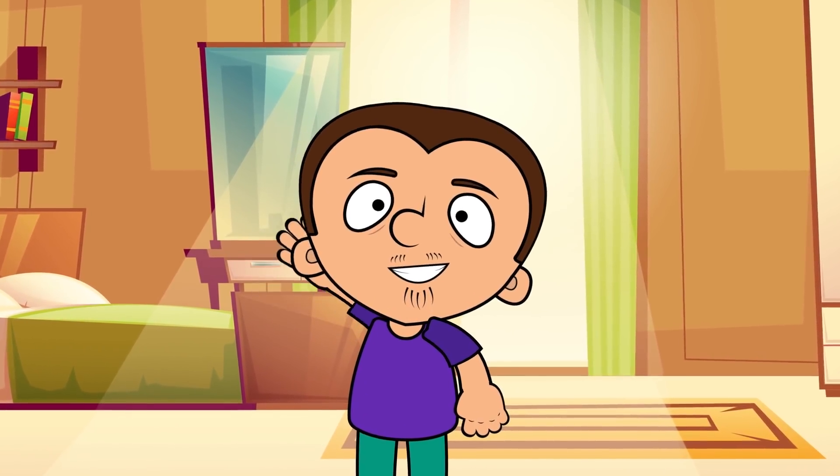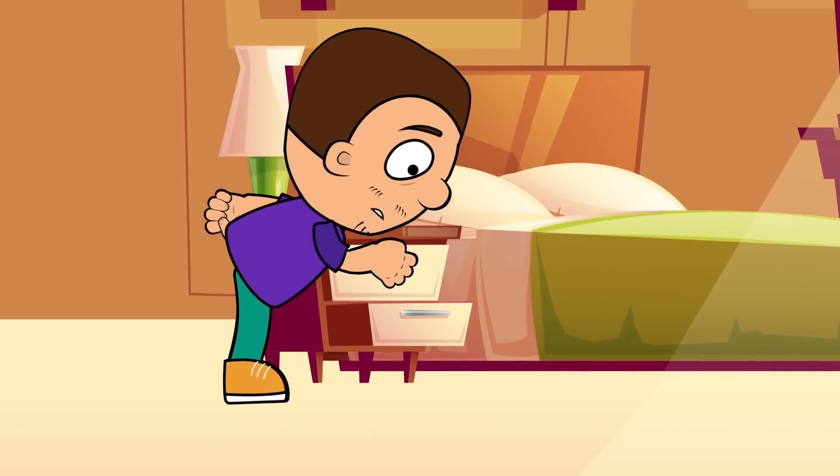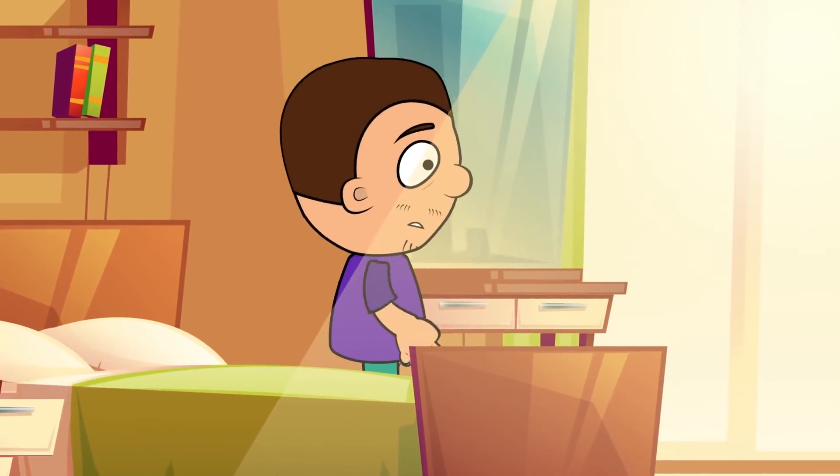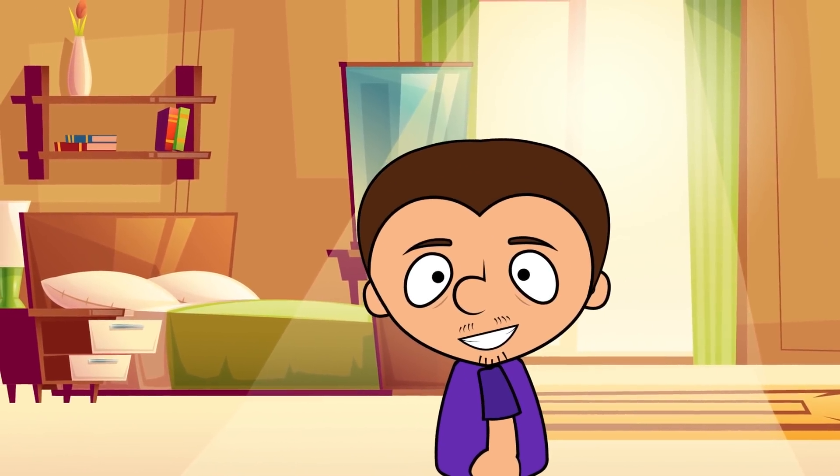Hello everyone, Tony, put on your lab coat and let's go to the lab. We now have to make two videos every week, which means we have to work twice as hard. Come on then, today's experiment is going to be super interesting.